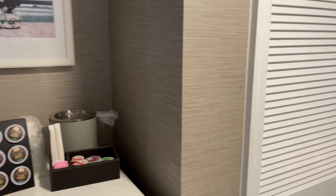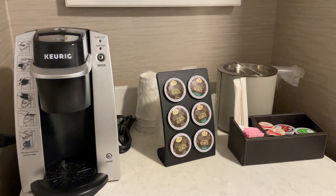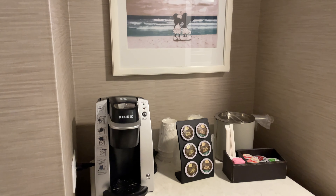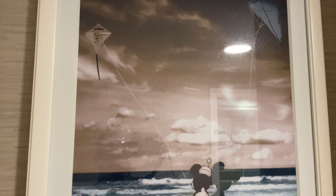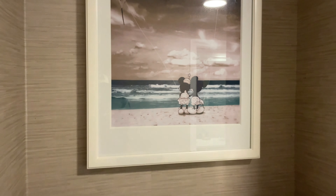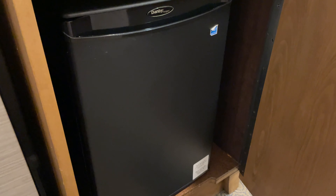When you first come in the room here on the left, you'll find your coffee maker. They do have a Keurig in these rooms as well as some K-cups and creamer and sugars. They have a little picture up above the coffee maker of Mickey and Minnie flying a kite — really cute, although I'm pretty sure Mickey's shorts are on backwards. And down below the coffee maker, there's a little cabinet that hides your mini fridge. There is no freezer in this mini fridge, but they do have a pretty good sized fridge there.